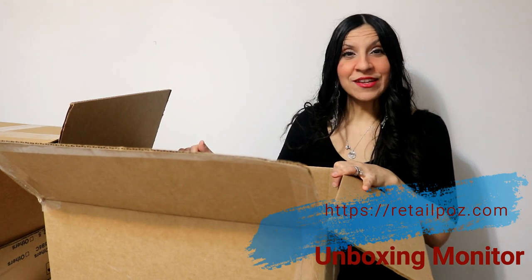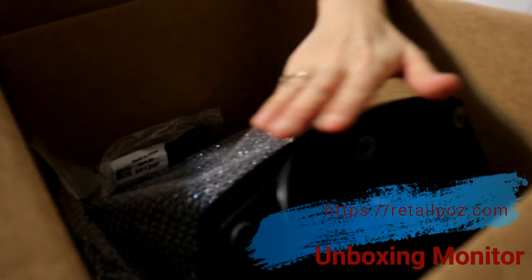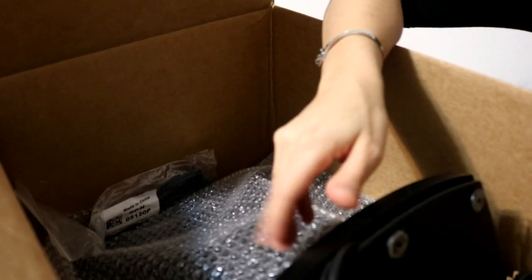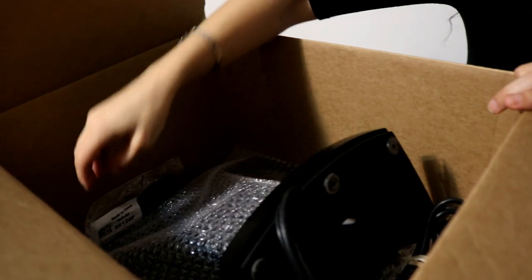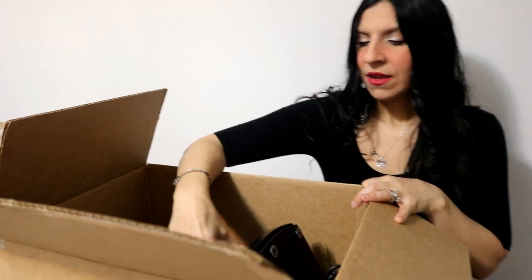Now we're going to unpack the monitor. This is a touch screen monitor, 15 inch — very good for retail stores, restaurants, garment stores, and apparel, depending on your type of business. It comes with all the connections and cables, and is really well packed so the risk of it arriving damaged is minimal. We also have a 19 inch regular monitor, depending on your needs — just make sure you choose the right item from the description.